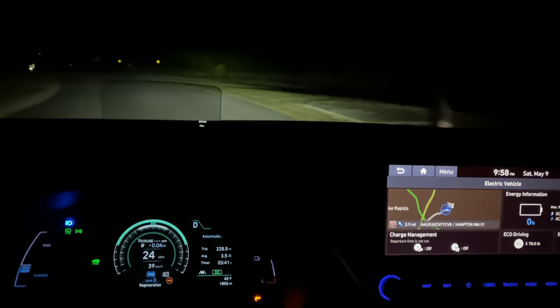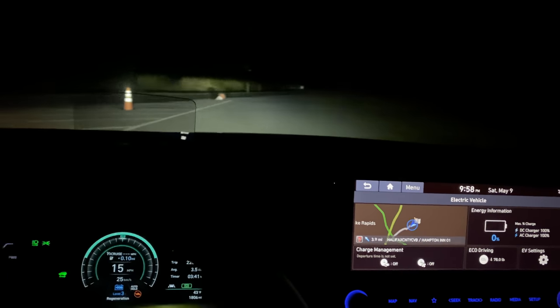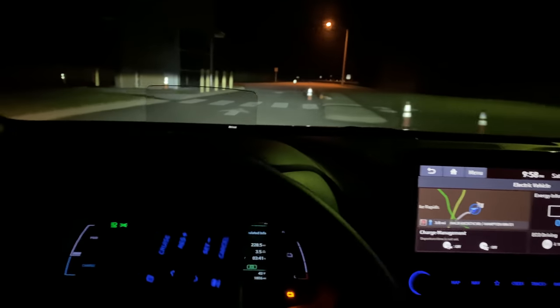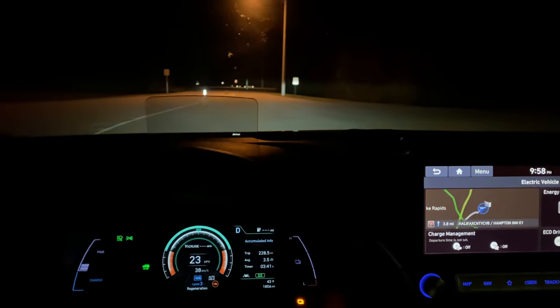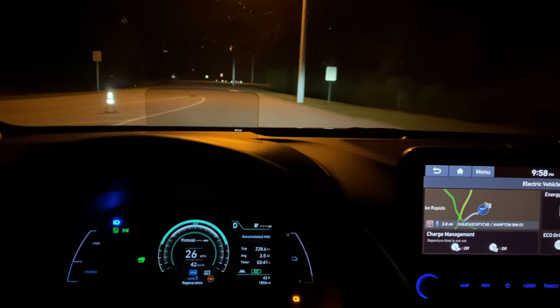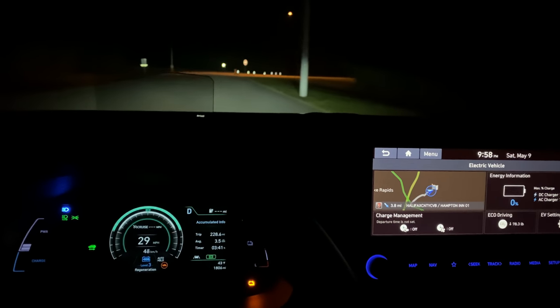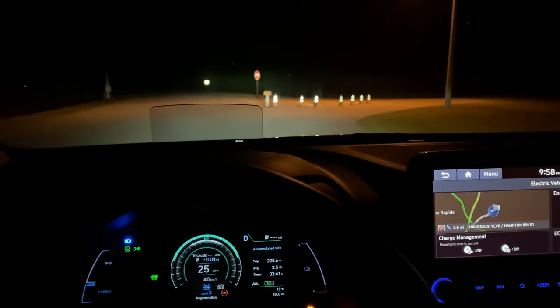Oh, this is close. The Bolt did 228.67, something like that, and we are at 228.5. Definitely losing acceleration though. 0% — running this thing down. 228.6, matching the Bolt's range.